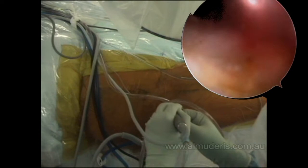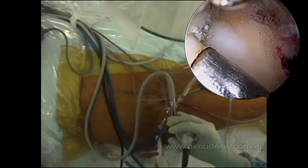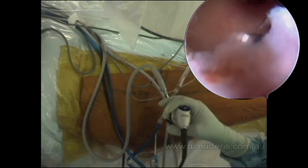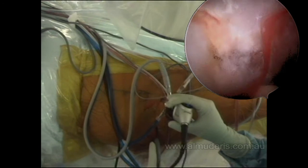Since this burr can be extremely aggressive, I swap the portals. Now I am looking at the pathology from the top, trying to go to the lateral aspect — this is the head-neck junction and the bump is just down here. I am using the shaver now to clear the tissue around the bump. This is exactly where the bump is — this is the head-neck junction. This area is part of the head, this area is the neck, and the bump is at the head-neck junction.